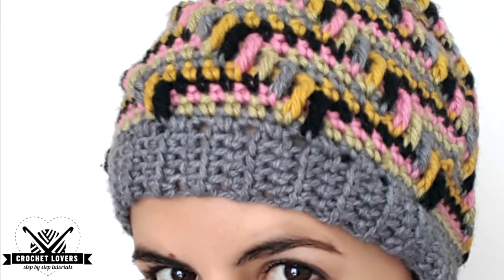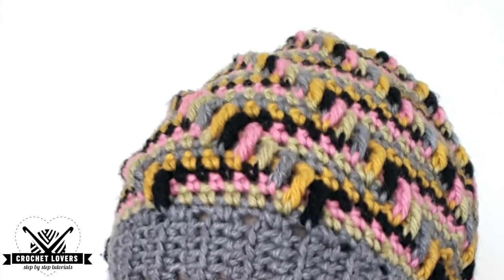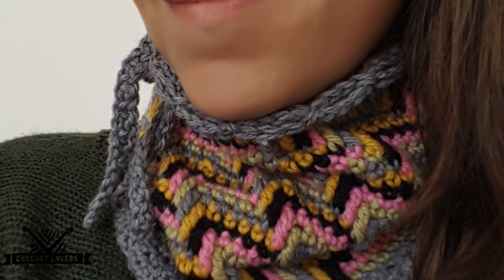Hello crochet lovers, how are you? I am Elena and this is Crochet Lovers, the channel where we learn to crochet step by step.